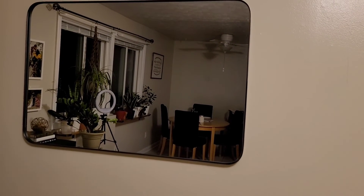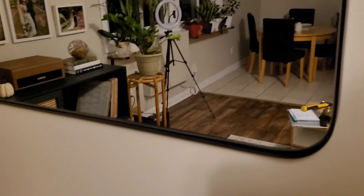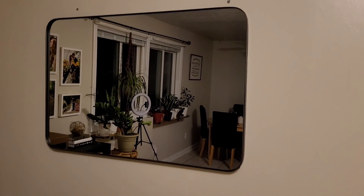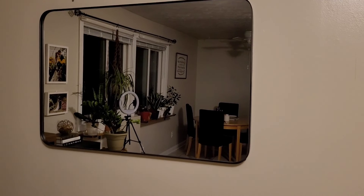It would look great in any part of the house. It has this really nice black raised rim, so it's a floating glass type mirror, and I really love that. It's very trendy right now to have those kinds of mirrors. I love the shape of it — the square with the rounded corners. It just looks so nice.